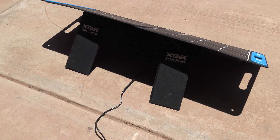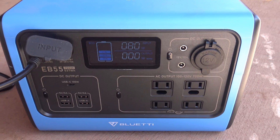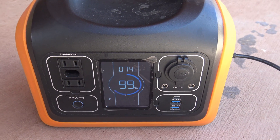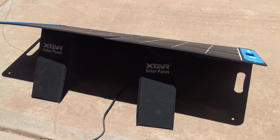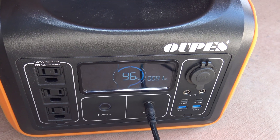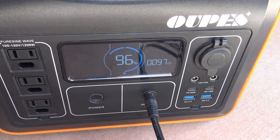The Bluetti EB55 is bringing in 77 watts out of the SP100 — 77 watts of input is pretty good, and a second ago I was getting 80 watts, very impressive. We're also getting 74 to 75 watts of input on the Oops 600 out of the SP100, so that's pretty good.